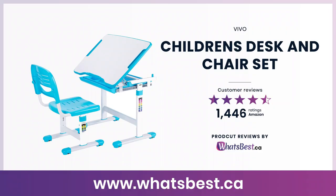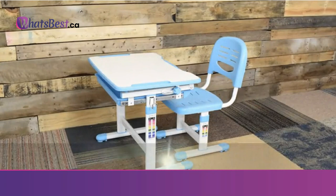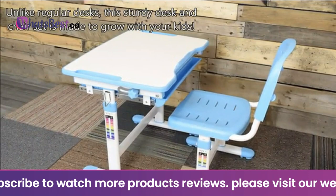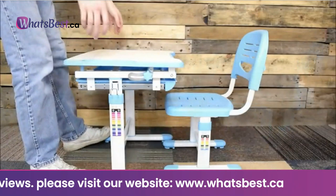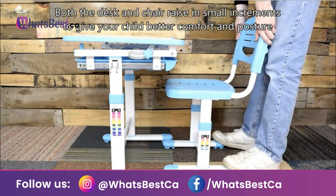Today, we are giving you a closer look at the Children's Desk and Chair Set from Vivo. This is whatsbest.ca product reviews and features presentation. The adjustable smart Desk V201B from Vivo combines fun and safety for kids of varying age and size — perfect for kids' rooms, study areas, and more. It features an adjustable tilting surface from 0 to 40 degrees and an organized pull-out drawer for storing papers, coloring books, and utensils. A 1-inch stopper underneath the surface prevents little hands from being pinched when tilting. The desk's surface measures 26 x 19 inches.